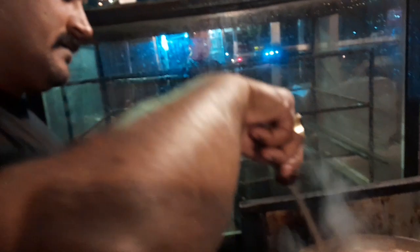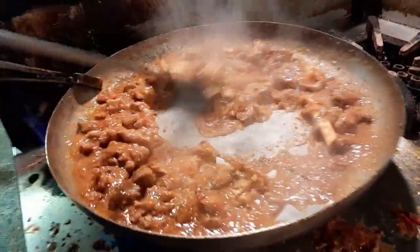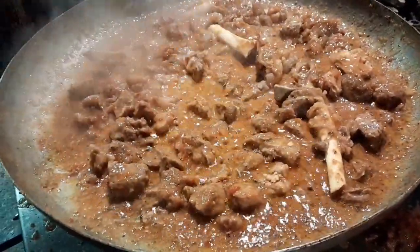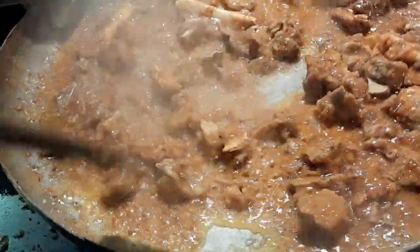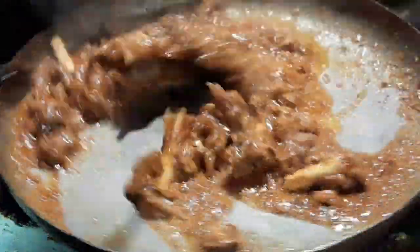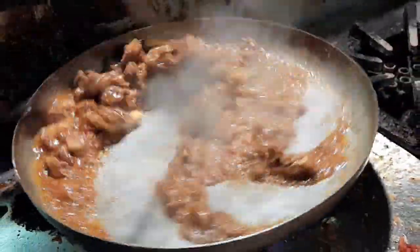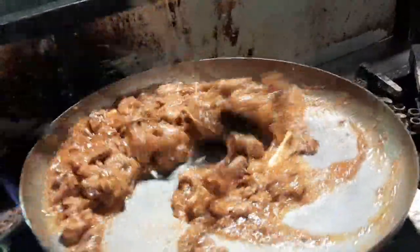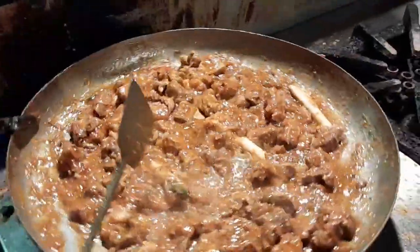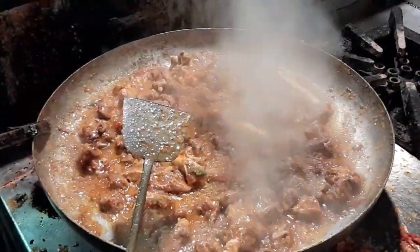The next step is to get the water. The water is very clean. We have to remove the oil from the sides. We will see how the oil is coming from the side. You will see the oil from the side. We will mix the tomatoes in the middle.